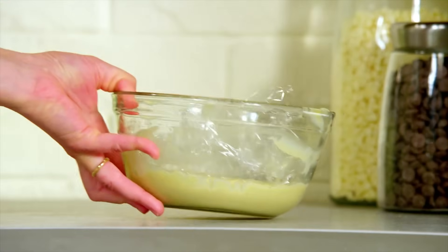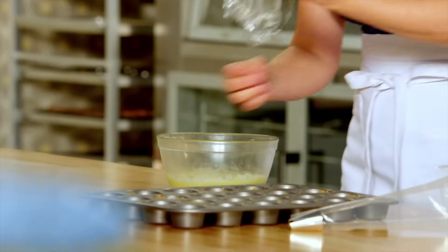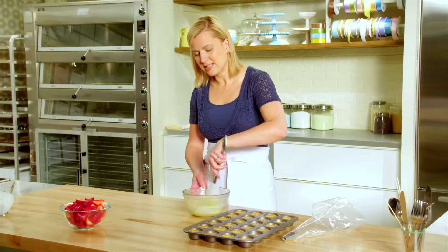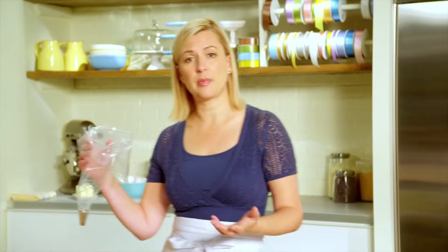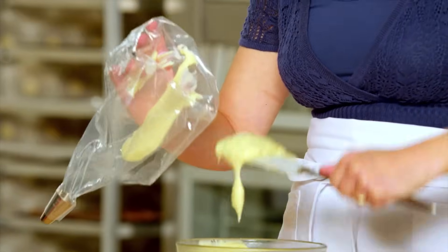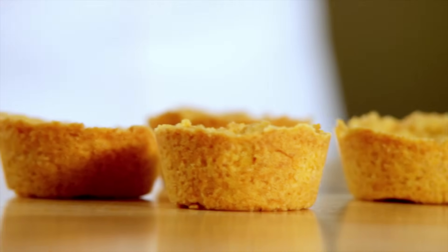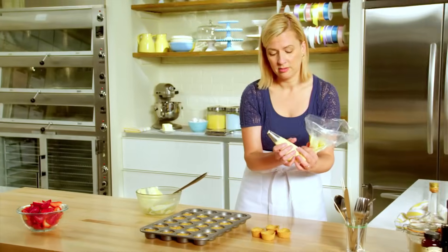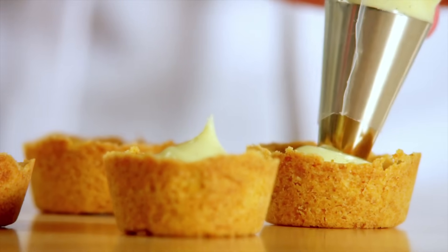I'll chill it down completely. It takes about an hour, maybe two. Once the pastry cream has chilled completely, it's always a good idea to give it a little stir before you fill or use it. Using a pastry bag is the easiest way to fill the little tarts in the most tidy manner. Before I start filling, I like to pop the tart shells out of their tin, and then just fill it right to the top.